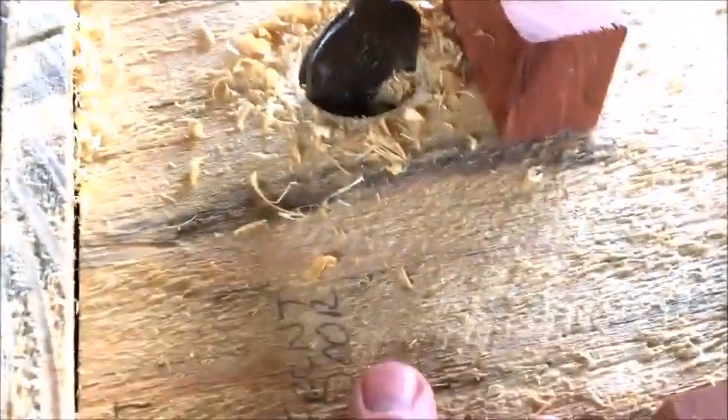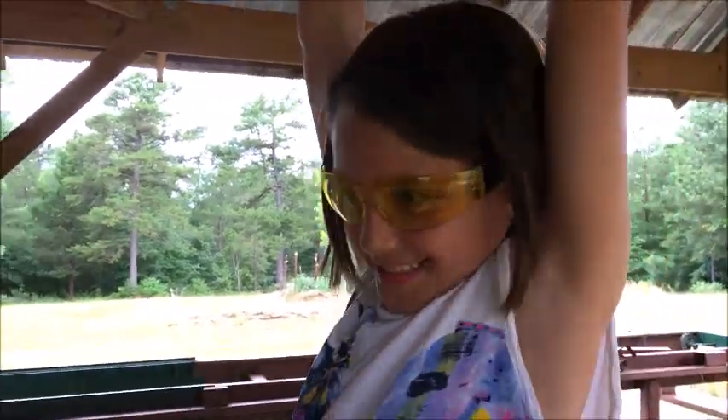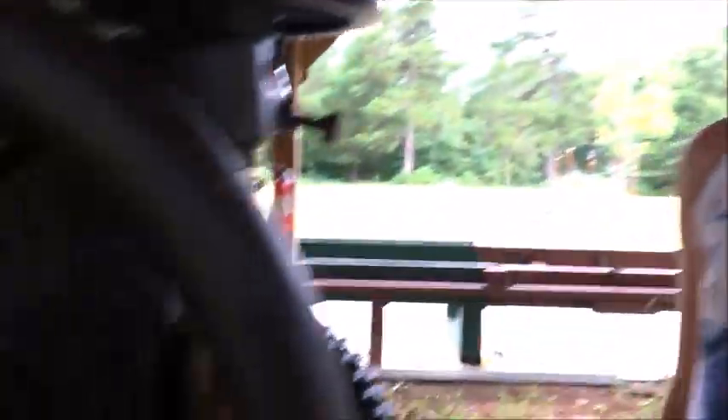Look at that — you busted through the hole! You made it! Yes! Now you tell me which one's easier — this one, this old 1900 drill, or that electric drill? The electric drill. But this one's more fun.